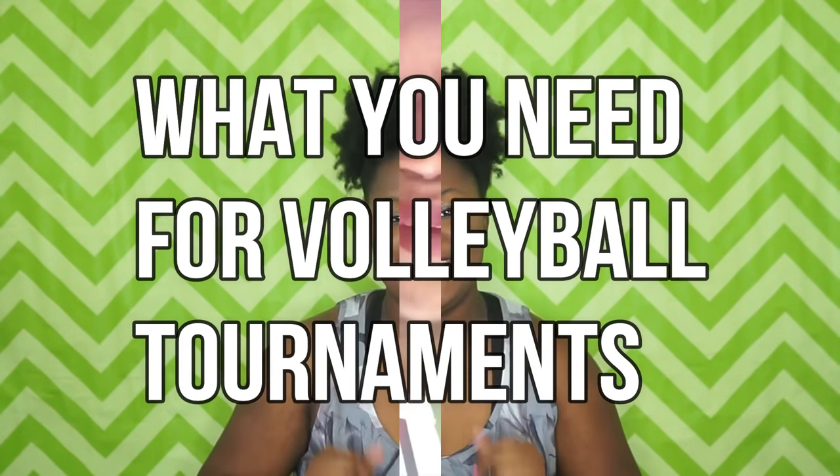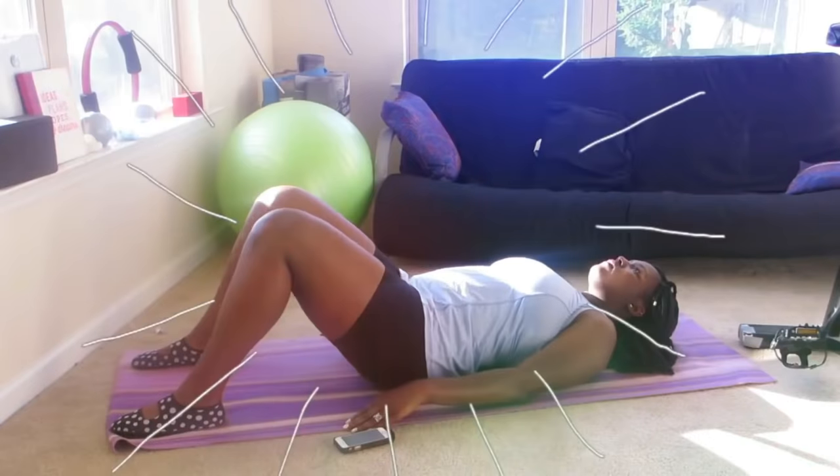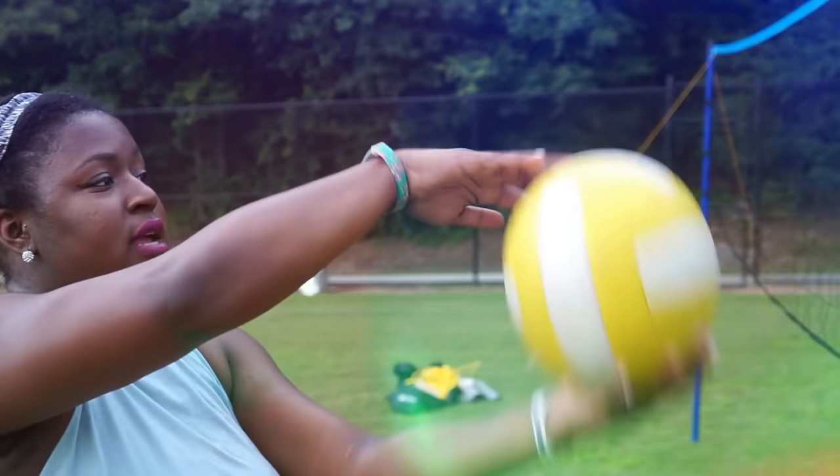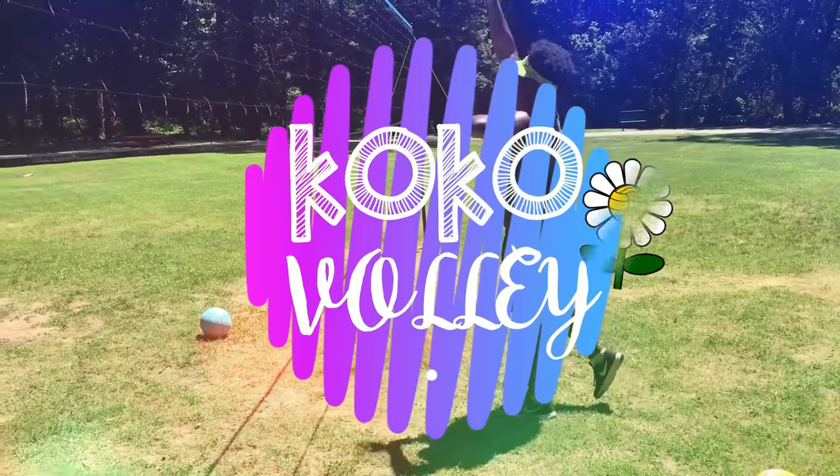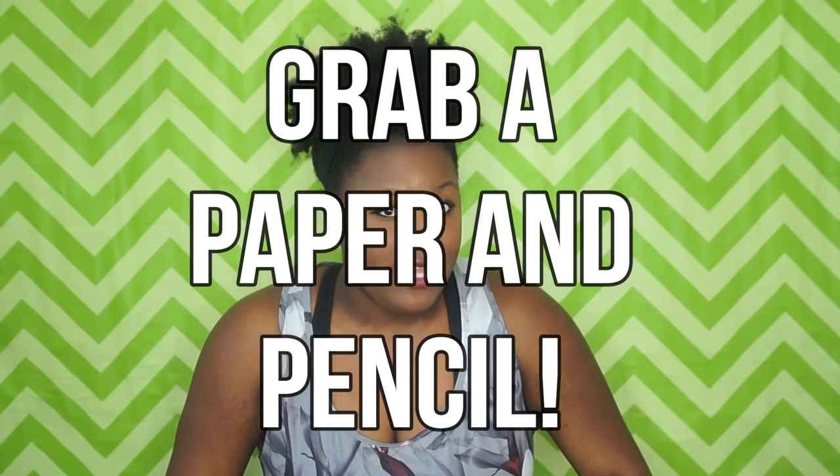Hey, what's up you guys, welcome back to Go Go Volley. I am so excited to see you guys again in the new year — happy new year! Today I have a cool video on what you should bring to volleyball tournaments. I've included all the things that I personally bring to tournaments that you guys should definitely consider bringing, because I have played a lot of tournaments. Grab a notepad and pencil so you can write down exactly what I'm telling you.